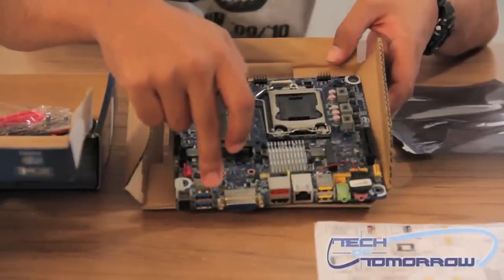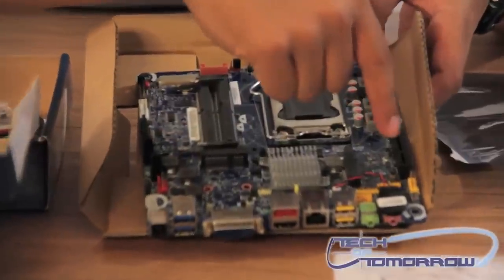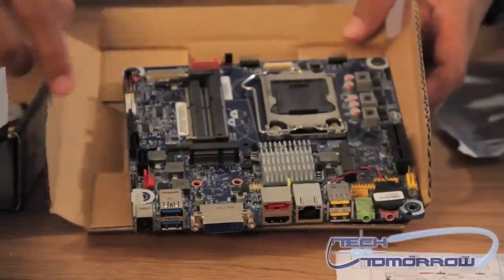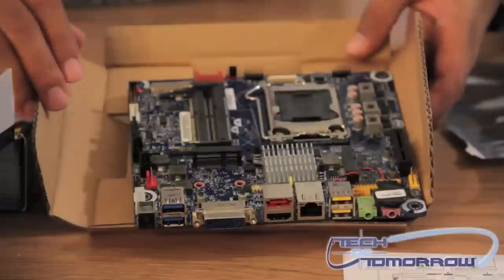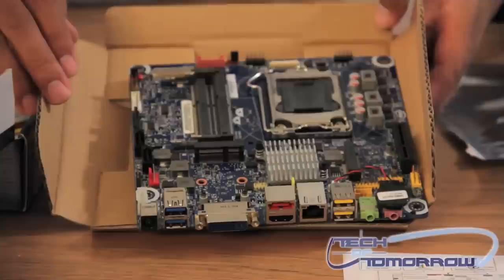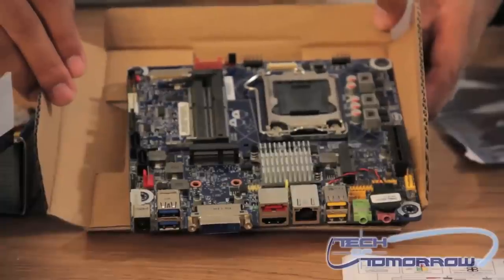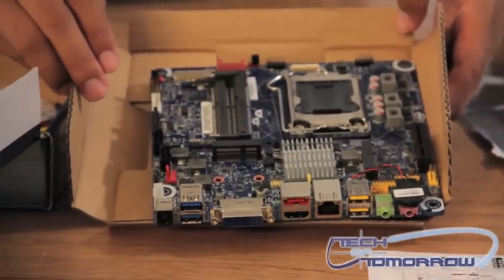This is your rear I/O panel. You've got PCI Express expansion here. Your hard drives connect here. As you can see, this is a very small form factor built mainly for those that are essentially going to use it for possibly home storage use or basic system backup.